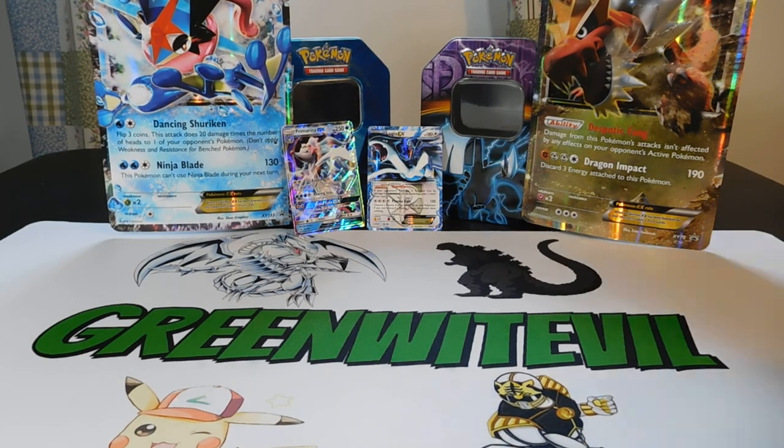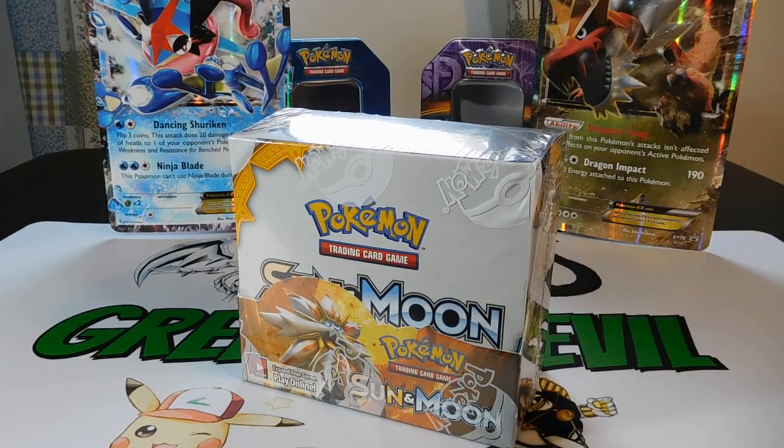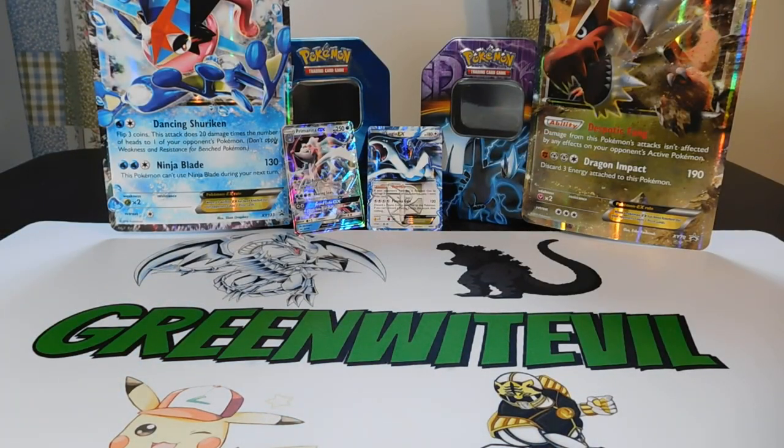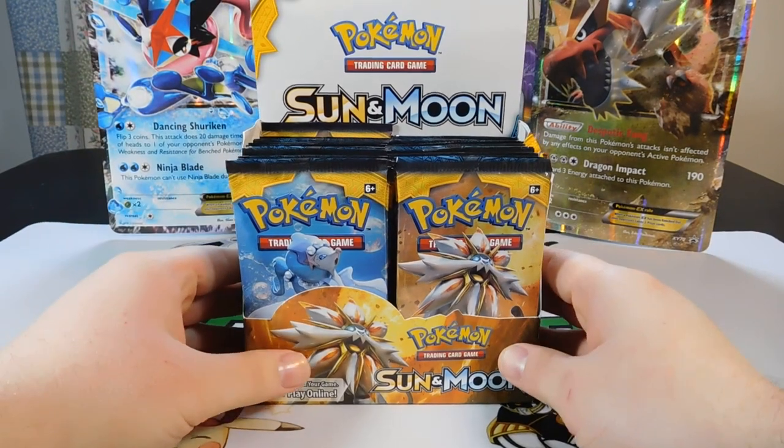So I have 36 packs to open. I'm going to split this into two videos — I'm not sure I have enough recording time on the camera. I went to Little Shop of Comics in Scotch Plains, which is fairly close to me in Central Jersey. I'll put their link in the description — they're good people, awesome place. Tournaments on Saturdays, all sorts of stuff. Let's crack this box open.